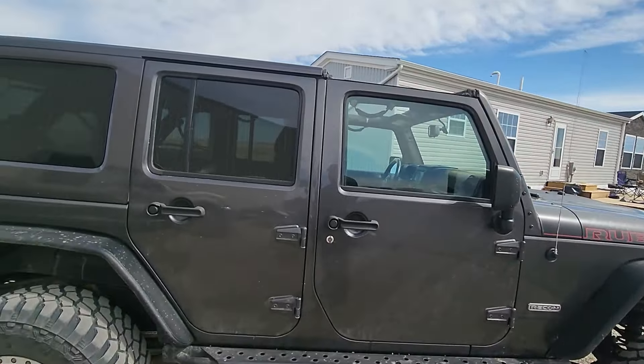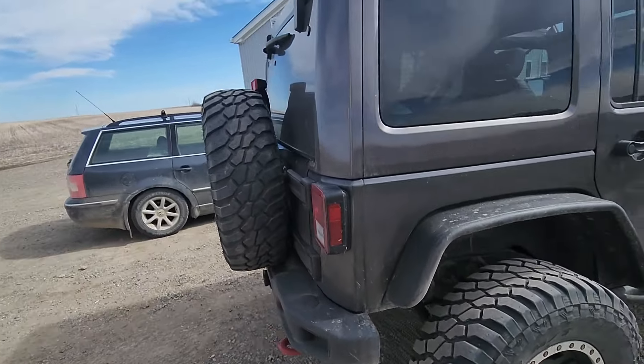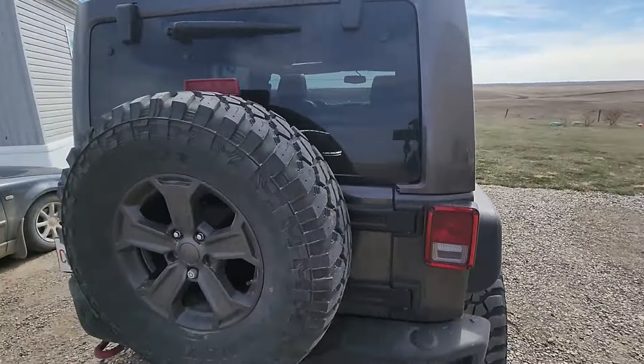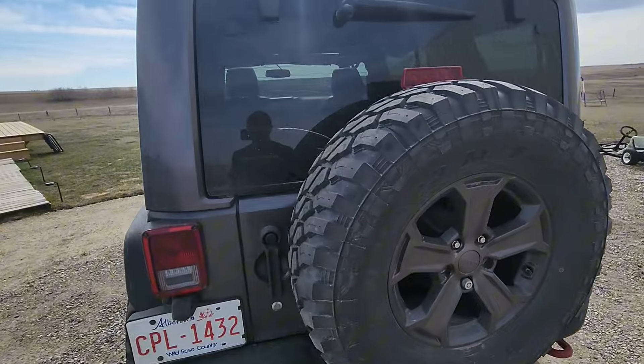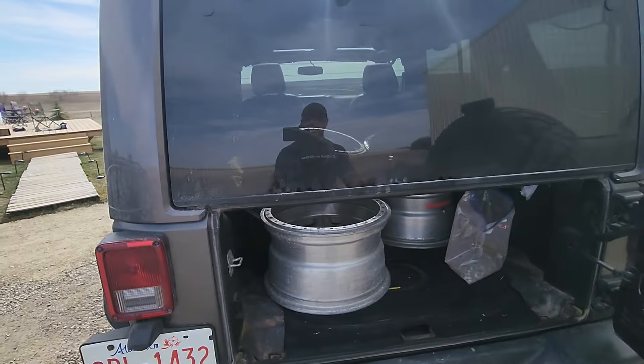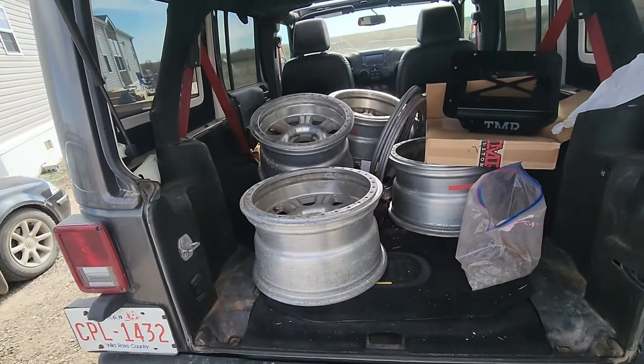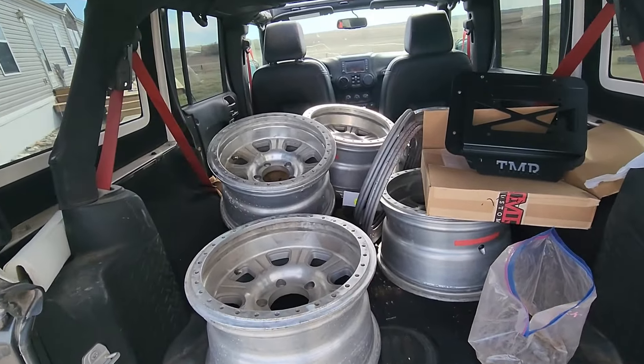Well, we got part one — let's have a looky here in the back of this Jeep and see what we got. Whoo, that is one dirty Jeep! That's the joys of living on gravel roads. But let's open this baby up — what have we got here?